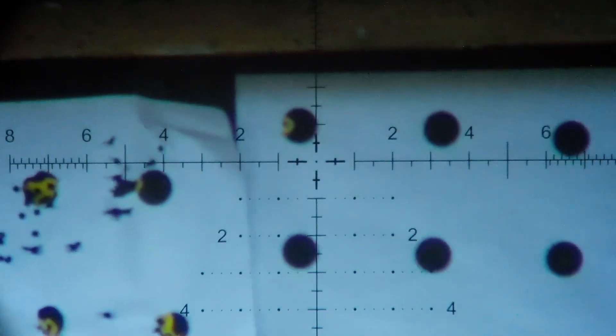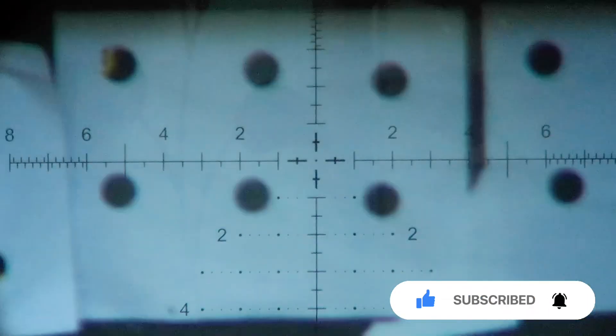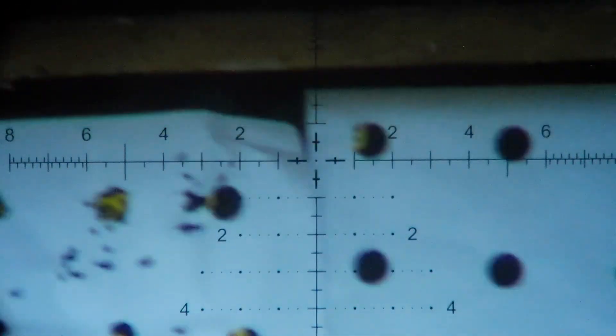We're going to shoot the Daisy hollow points. I'll read off the chrony numbers: 905, 913, 913, 913, 911.